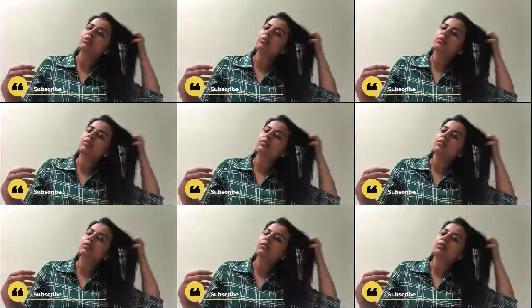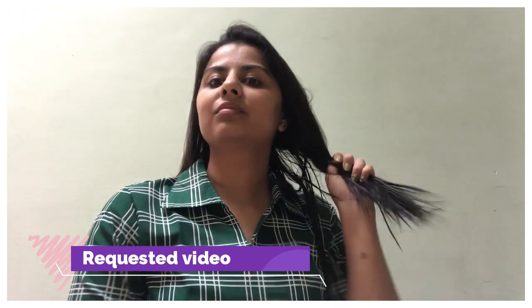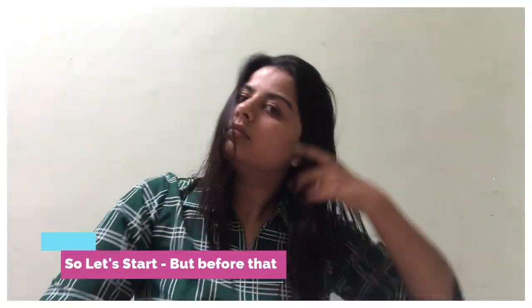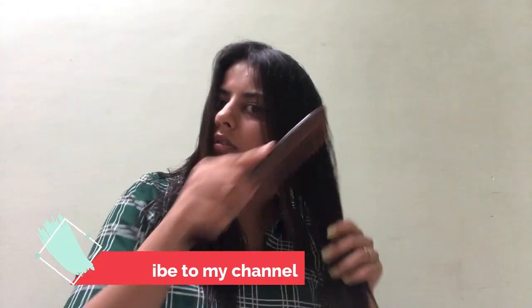This video has been requested so many times, but I did not make it because I was not cutting my own hair at home for the past one year. But today when I had to trim my hair and layer it, I thought this video should be made today. Since I am taking your requested videos this week, I have to make this video.